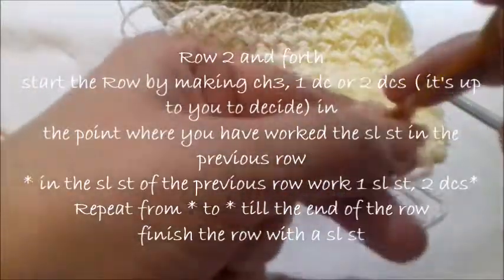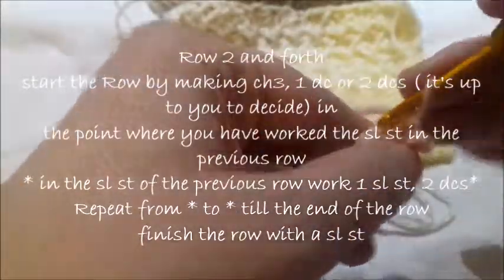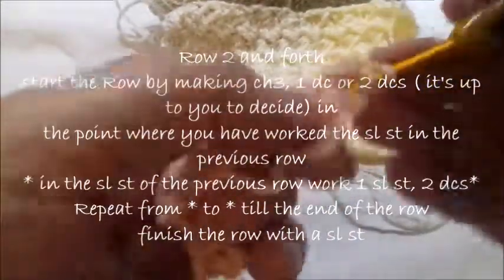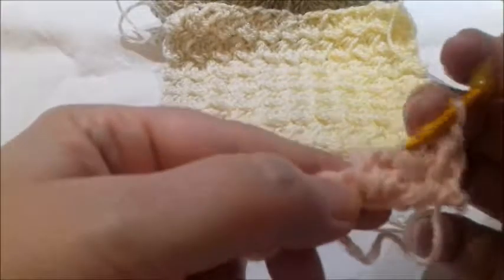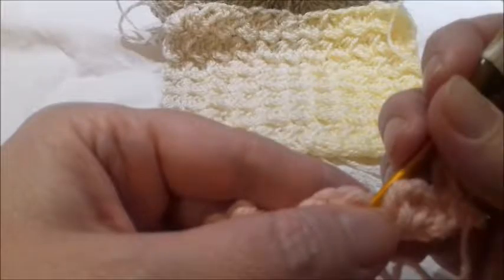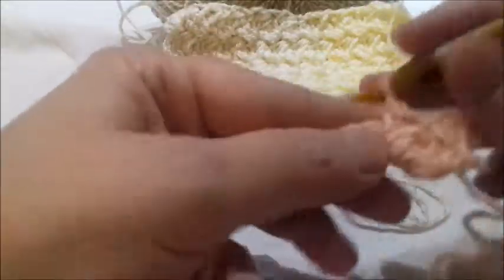Here where you have worked a slip stitch, you make two double crochets. From now on, skip this cluster, and where you worked the slip stitch in the previous row, work a slip stitch plus two double crochets in the same point — that's all the work you have to do.